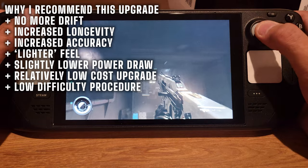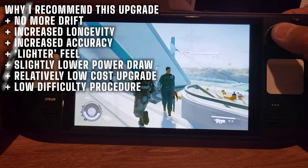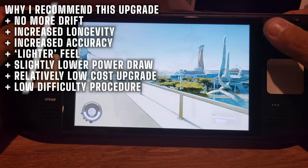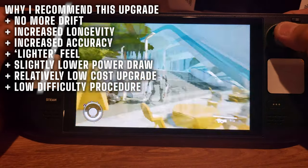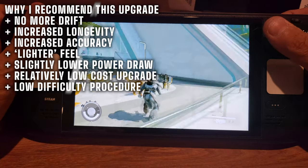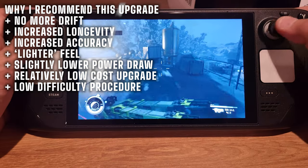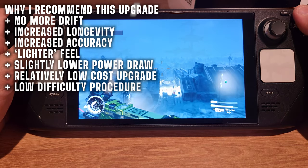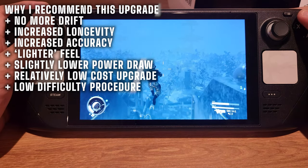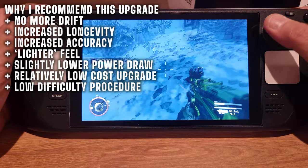The installation process isn't that difficult or time-consuming, and the kit comes with all the tools you need. The sticks feel awesome — there's less resistance when you move the stick, making it easier to make precise movements. I really love the shape and texture of the stock Steam Deck joysticks, and the Ghoulie Kit has mimicked that to a T. I can't tell any tactile difference between the pads, but the movement just feels better — less friction and more precise.